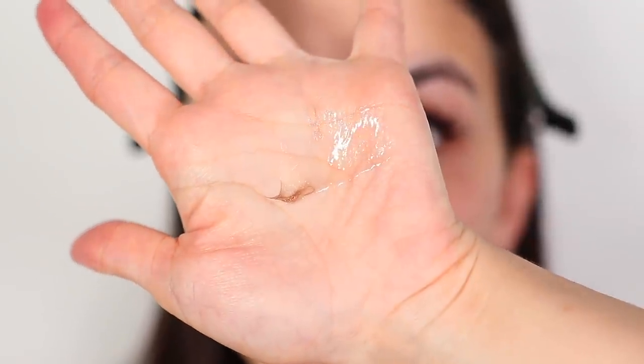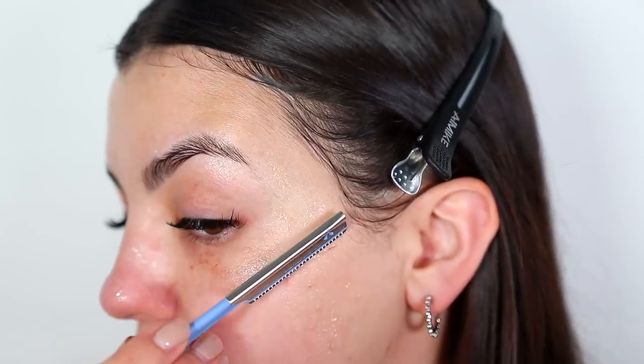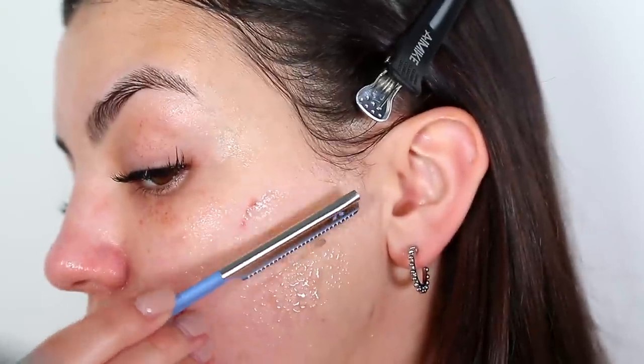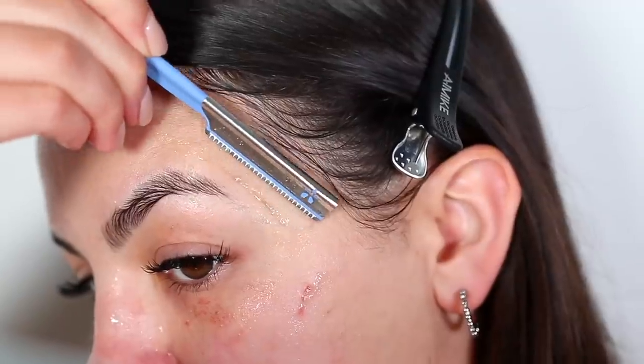I also think that because aloe vera is anti-inflammatory, it created a nice barrier between the razor and my skin where there was absolutely no irritation while I was shaving. I did notice that it would dry up on my skin within about one to two minutes, which doesn't usually happen with oil, so I did have to reapply more aloe as I was shaving.